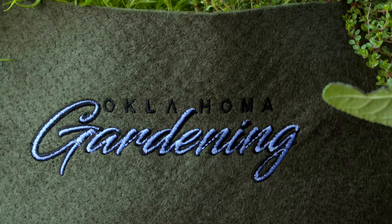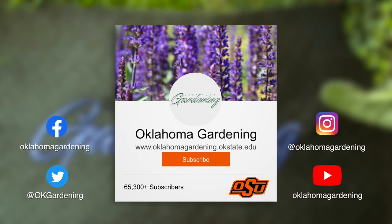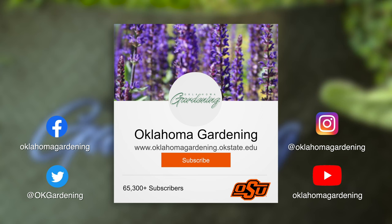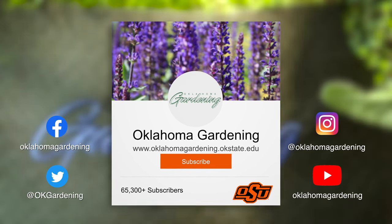This is Barbara Brown for Oklahoma Gardening. We hope you enjoyed this video, which is part of our Oklahoma Gardening YouTube channel. You can also find more videos on our OK Gardening Classics YouTube channel, and join us on social media for great gardening tips, photos, and discussion.